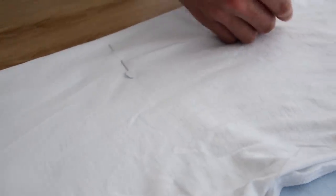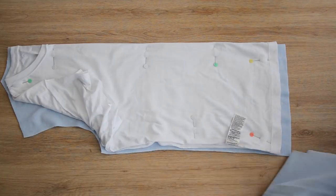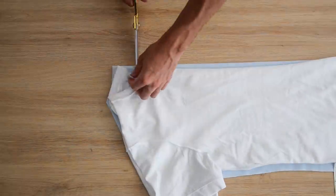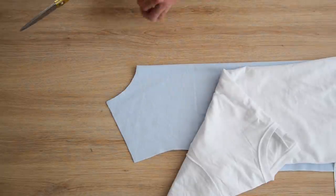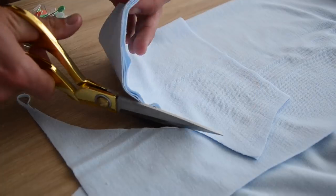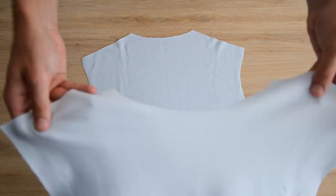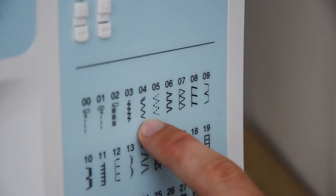On vient plier notre t-shirt sur notre tissu plié en deux et on découpe tout autour. On fait exactement la même chose pour découper notre dos. Pour différencier les deux, on vient approfondir l'encolure du devant en se servant de notre t-shirt comme modèle. On duplique les manches exactement de la même manière, en les pliant en deux sur notre tissu plié en deux. On en découpe une et on s'en sert pour découper l'autre. On assemble le devant et le dos endroit contre endroit au niveau des épaules avec un point élastique — donc un point overlock ou un point zigzag.